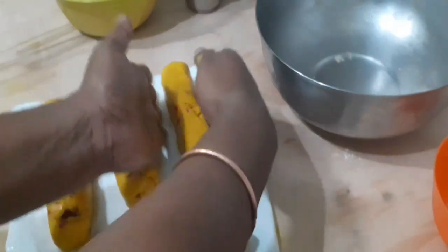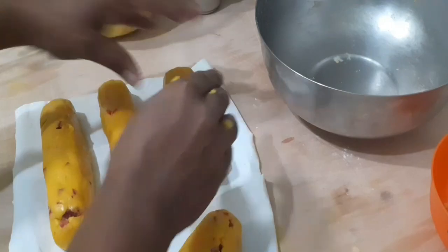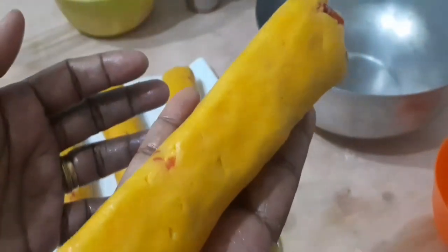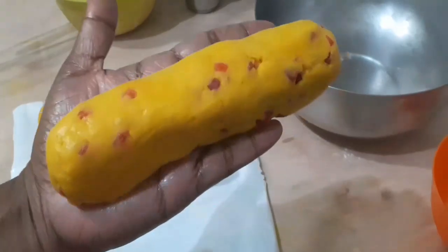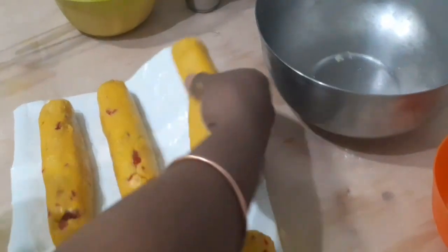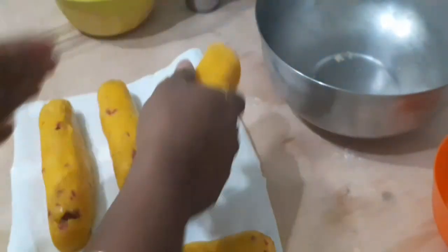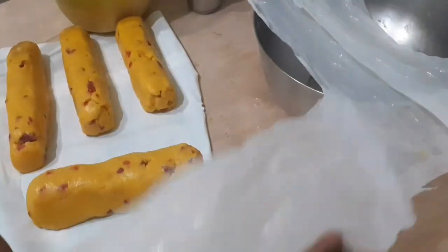Press the sides so that we can cut it into a square or rectangle shape. Put the dough covered in the freezer for 1 hour to set.